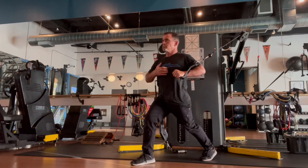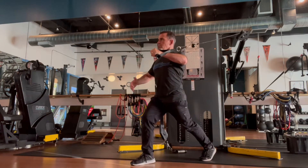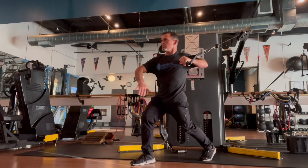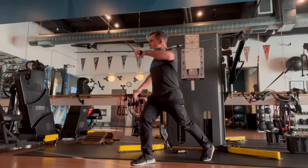Single arm press will use just one handle. Opposite leg forward, maintain a nice tall posture, and you'll rotate around the vertical axis, imagining a straight line down from the top of your head out your tailbone. Allow the ribcage to rotate, drive off the forward and back leg to achieve that extension.